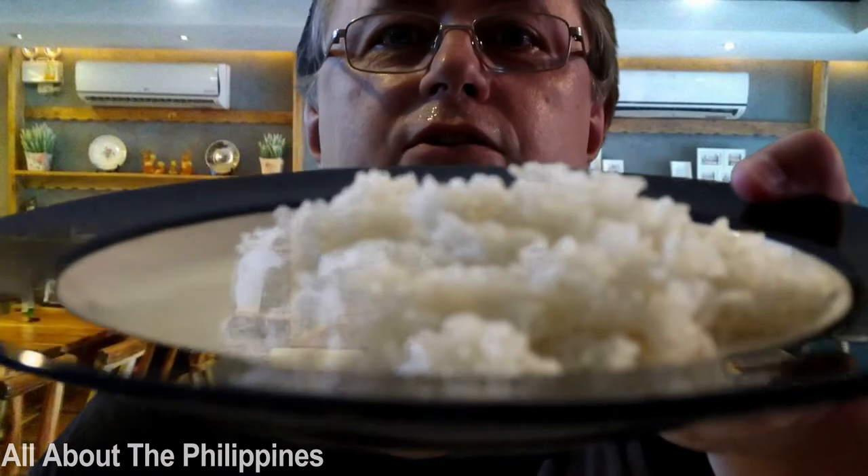So here's the rice — we've got the rice that she's made and the soup. I don't know if you guys can see that very well, but there we go. We'll have a bit of a taste of the actual soup, so here we go.